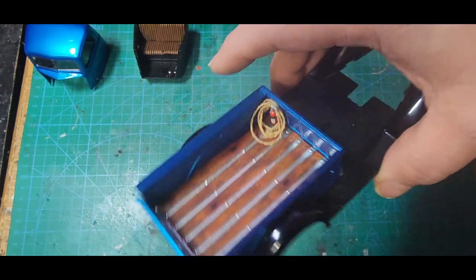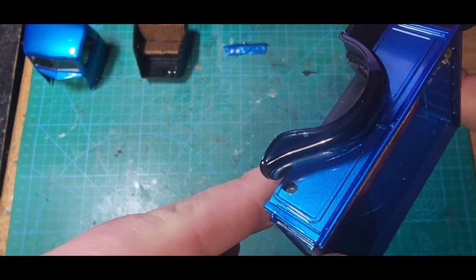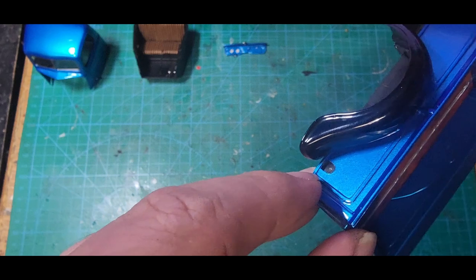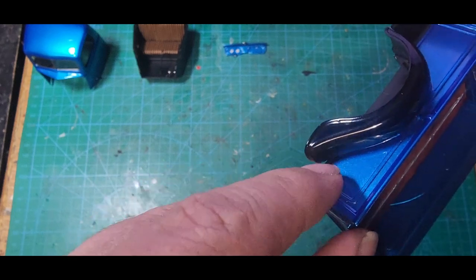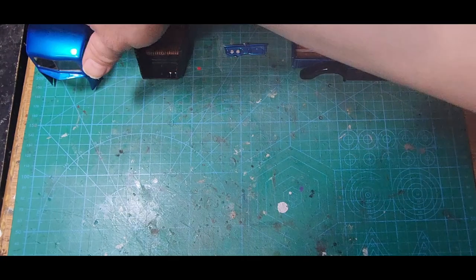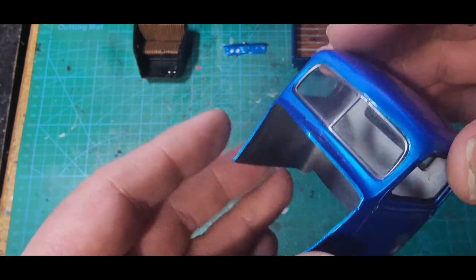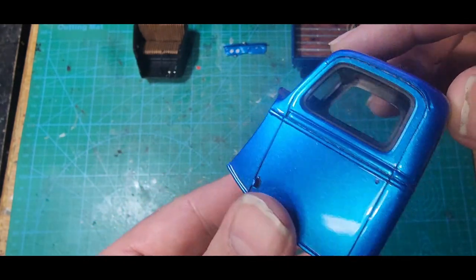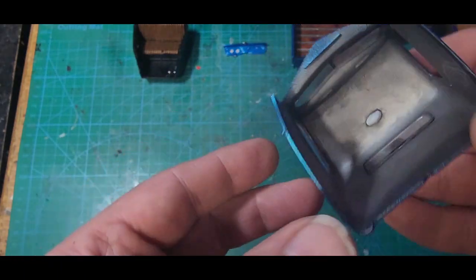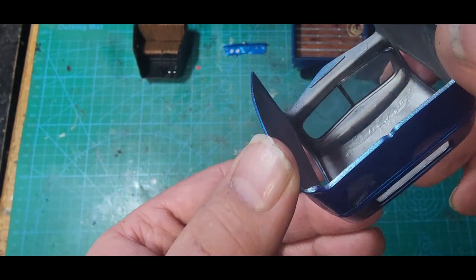We have a hole drilled back here where the gas cap goes — it comes out and up, so there's a metal pin in it right now and that is ready to go in. The cab has our glass in place, we have our window trims done, rear glass is in, and we have our dome light installed in here.